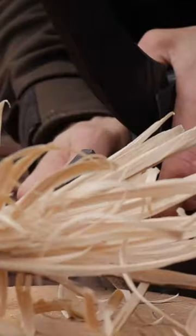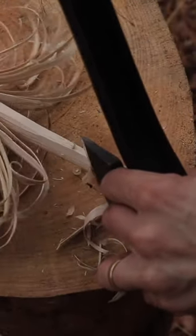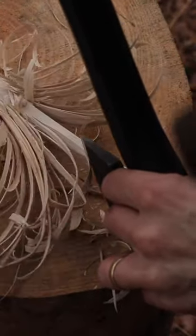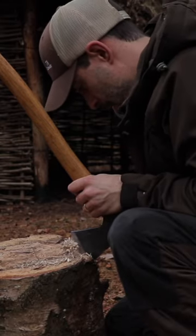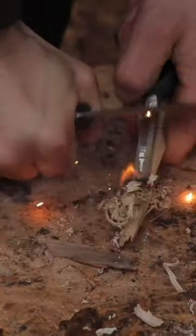This method gives you a lot more control to create fine curls than if you were running the axe vertically down the stick like you would with a knife. The same method can be done with a small forest axe or hunting axe, it's just that there is less surface area to work with. With the grind being slightly different to the carving axe, it produces much smaller curls, but these are still fine enough to take a spark from a fire.